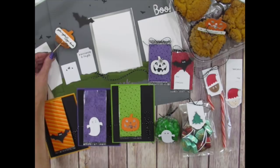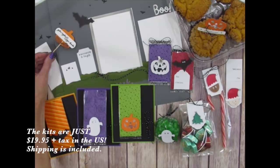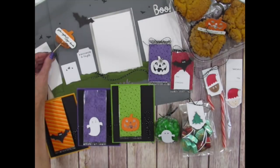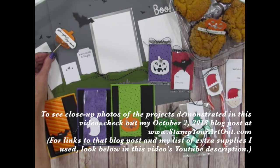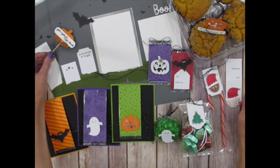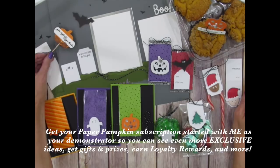Now that you've watched my video, I hope you can see that there's so much more to these kits than meets the eye. In the US, these kits are just $19.95 plus tax, and that price includes shipping. Even though it's set up as a subscription program, there's no commitment — you can stop at any time. Be sure to subscribe to my YouTube channel to catch more Paper Pumpkin videos, and visit my website at stampyourartout.com to view close-up photos of these projects. To get spoiled with extra goodies, gifts, prizes, and exclusive Paper Pumpkin project ideas, get your subscription started with me as your demonstrator. Now go and stamp your art out!